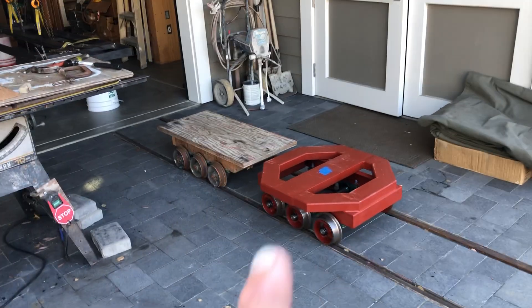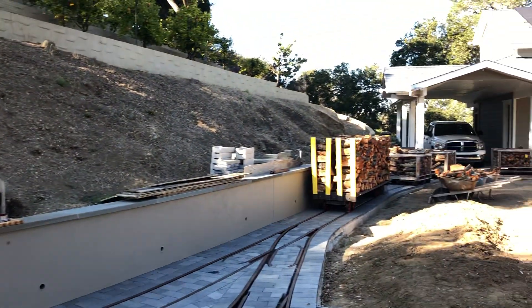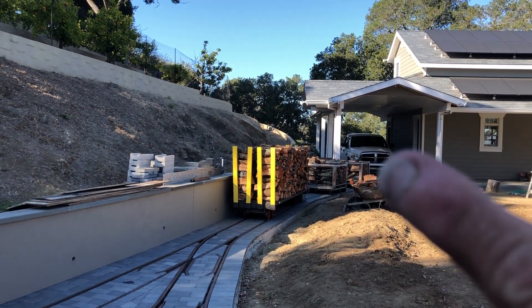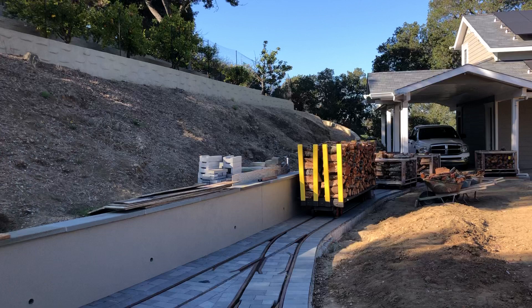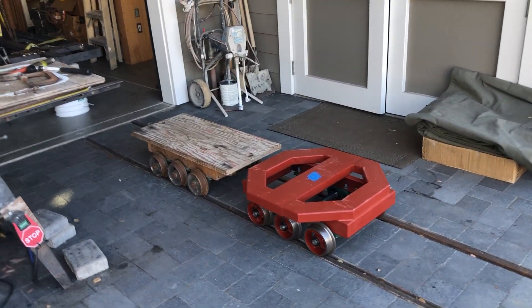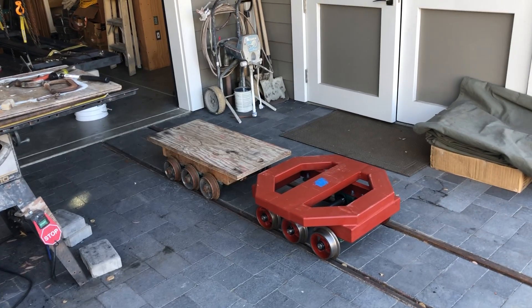So, why the octagon shape? I would like to turn my wood cars around because, from a drying point of view, most of the exposure is from this side. By the time the sun hits this side, there are trees in the way and I don't get adequate drying. This octagon shape will provide support as I turn the rail car 180 degrees.